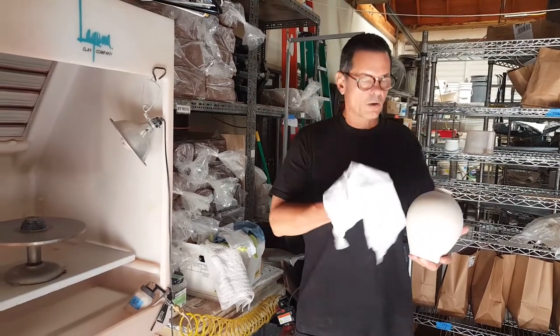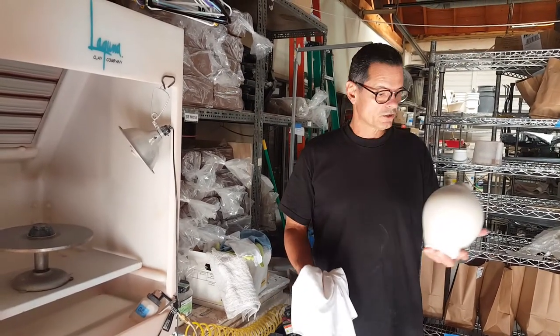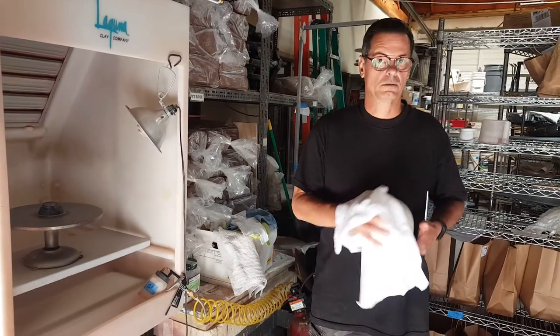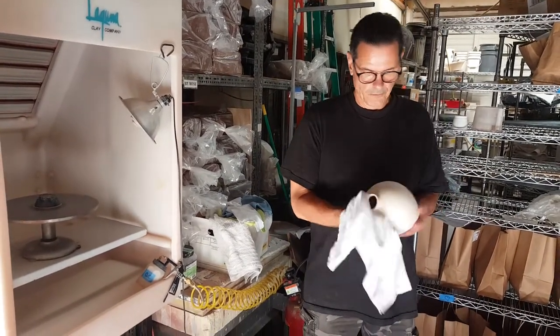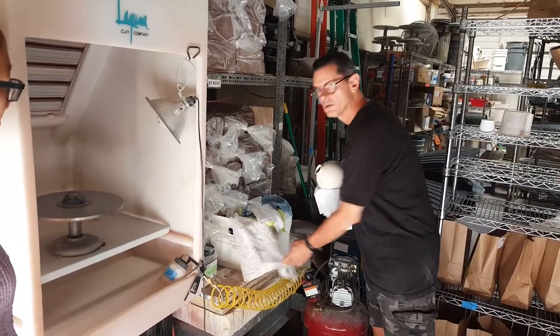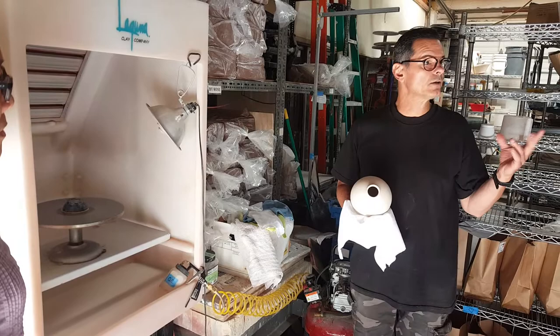Before I spray it, I have to wipe all the dust off. This has just been sitting on the shelf, because dust can make your Terra Sigillata not stick to your pot. So I've got a clean towel, and I have to make sure that my hands are always staying dry.